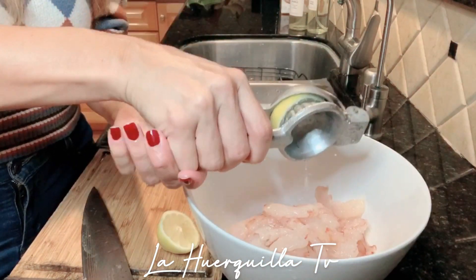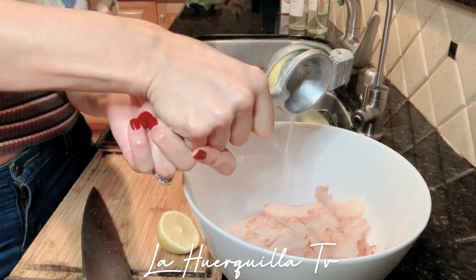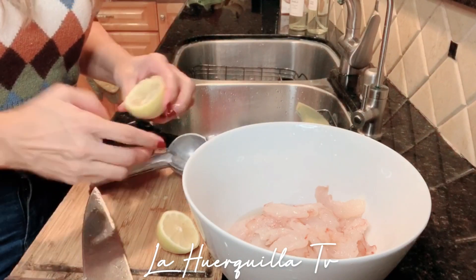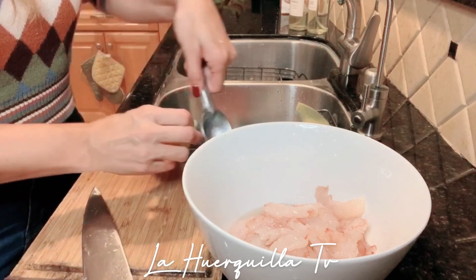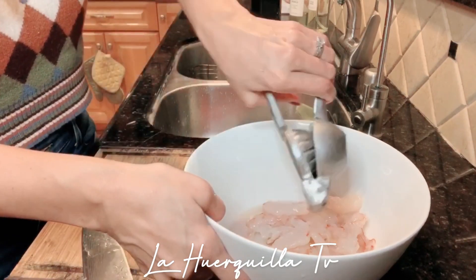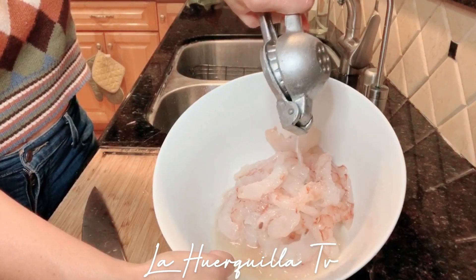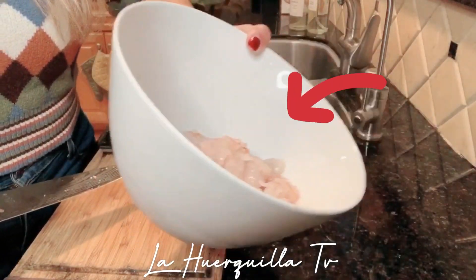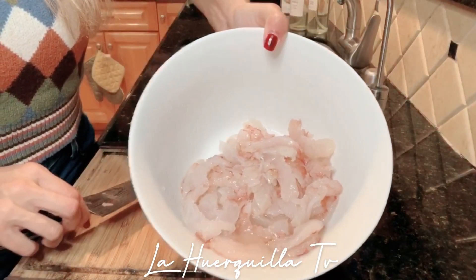So I'm just going to squeeze four lemons, y mientras que yo comience a cortar los otros ingredientes — while I start cutting the other ingredients — my shrimp is cooking in the lemon, like this. We have our lemon juice cooking our wild-caught shrimp.